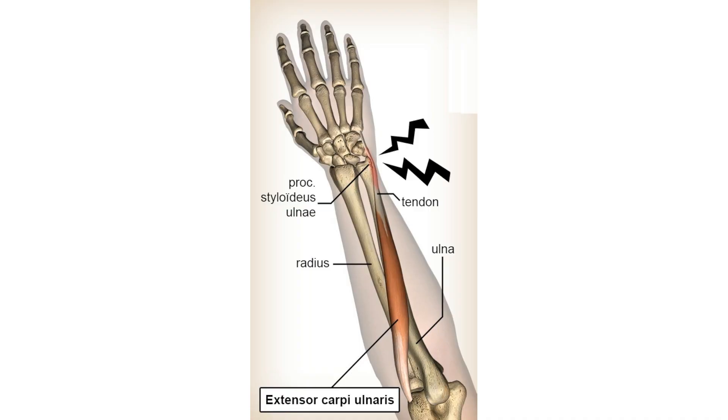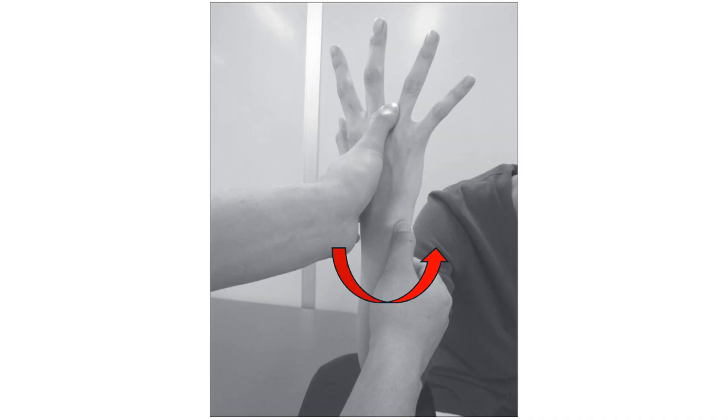The ECU synergy test evaluates the extensor carpi ulnaris tendon as a cause of the patient's pain. Start with the forearm fully supinated, the wrist in a neutral position, and the fingers fully extended.